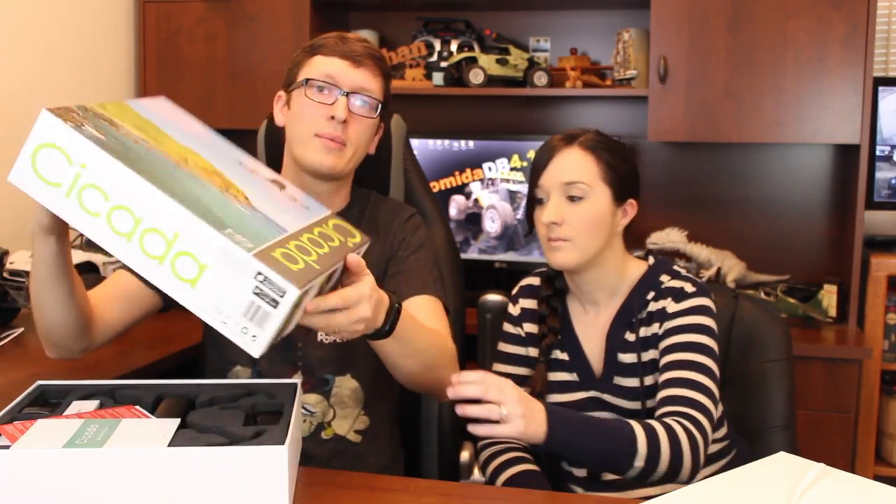We did an unboxing already — this is not going to be an unboxing. I just want to show that this box is super sweet. If I put this in a backpack I'd probably just take it in the box, because the drone isn't much smaller than the box itself and it keeps everything super organized.